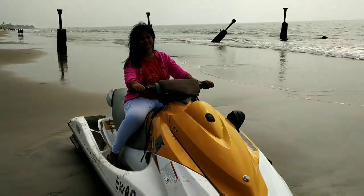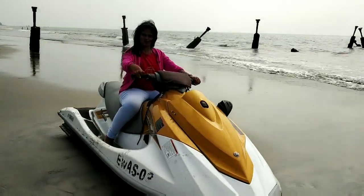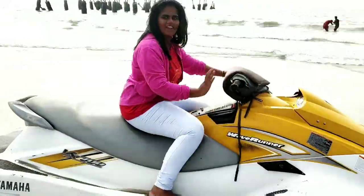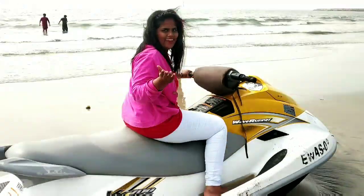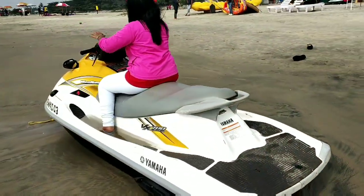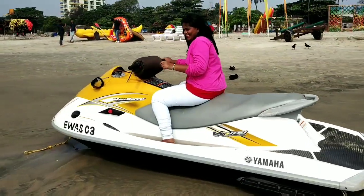Now let's go to the boat here. I thought I would do a lot of fun. I am very afraid to go on the boat — I feel scared. But my husband is here. I'll go on the boat. This is a video.